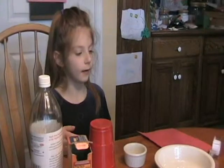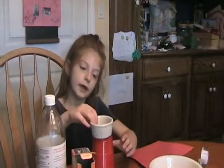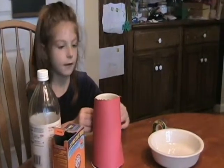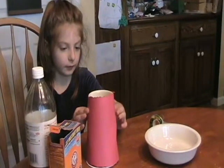The first thing that we're going to do is make our volcano. The first thing we do is put this bowl on top of the cup. Then we will wrap the paper around. And next we will tape it.